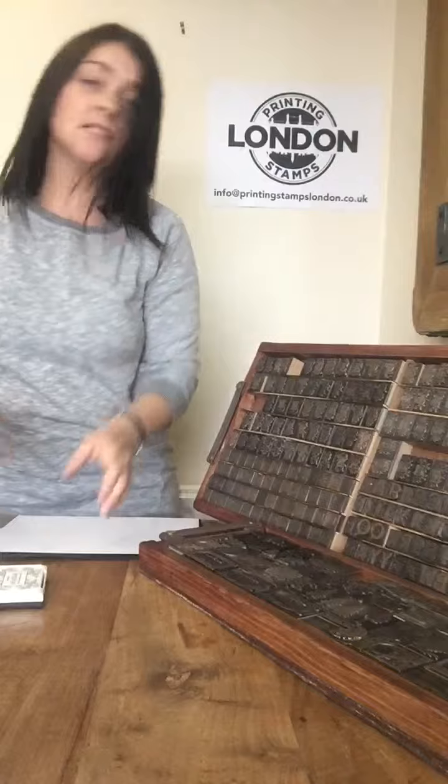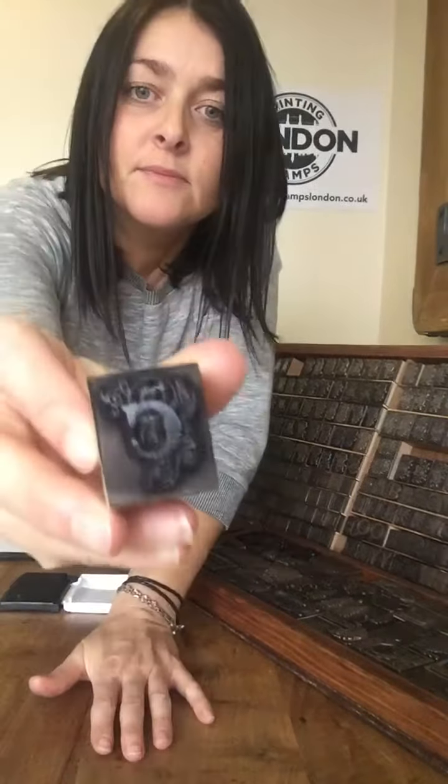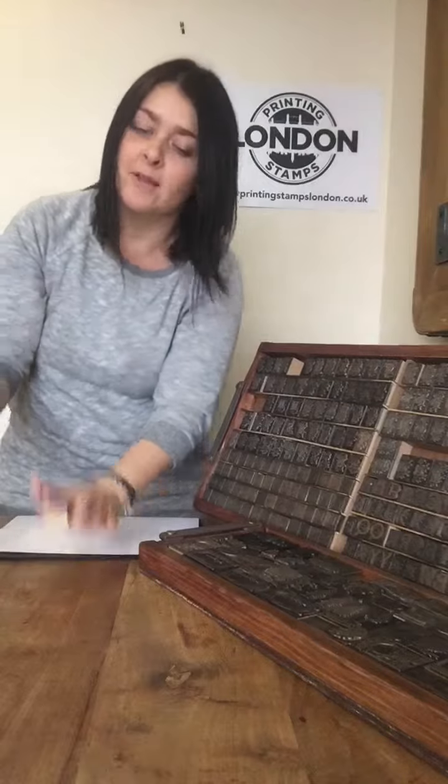Now what I like to do — there are a few different ways of doing it. You can tap the stamp onto the ink and check to make sure it's covered, making sure you've got a nice even coating. Some people prefer to put the stamp head up and tap the ink on top of the stamp — that's absolutely fine — but I like the other way.